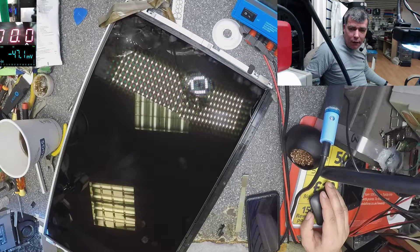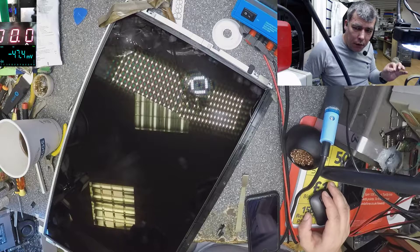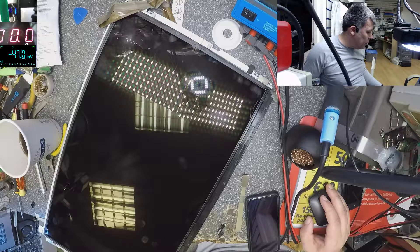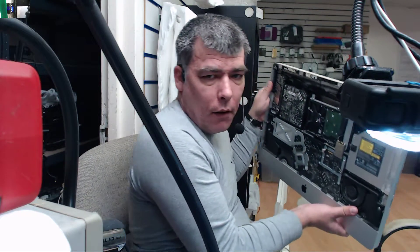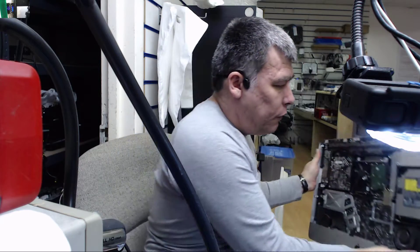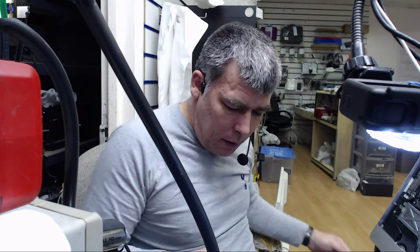Good morning, it's a nice Friday morning and I just want to make a short video about a specific job. I have an iMac, it's 21.5 inch, I think it's 2012 or 2011. The issue with this iMac was the screen — the light was flickering, and at some point the light goes off, and that was the reason why this iMac comes here.